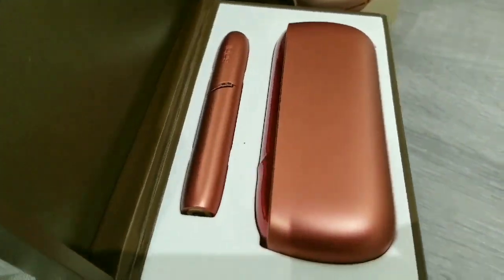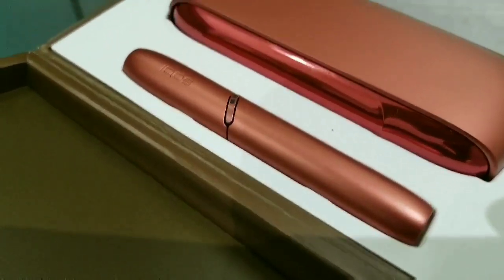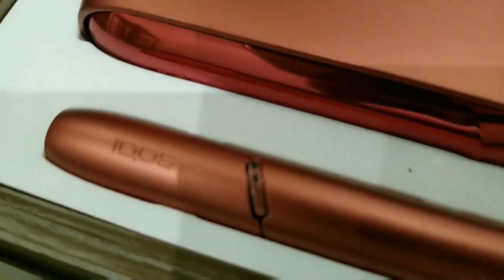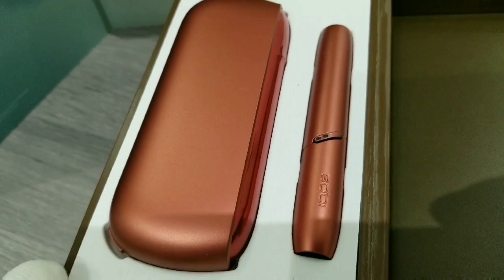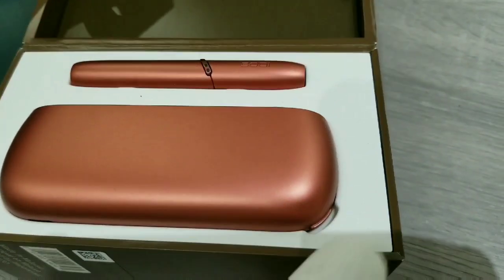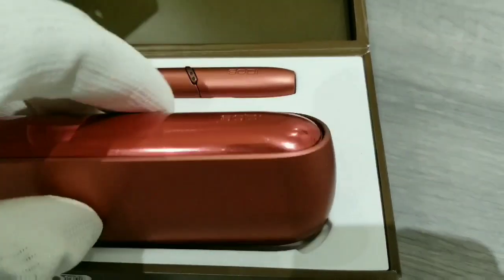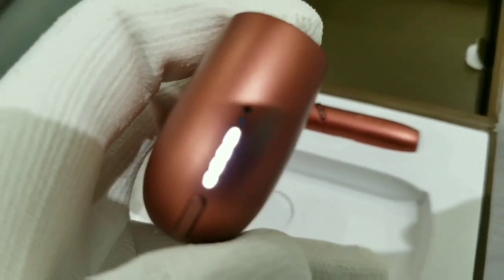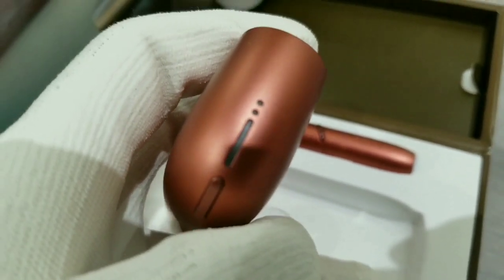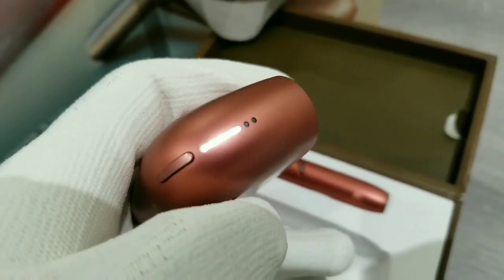I'm not going to go through a whole unboxing of the 3 DUO. Just know that the box is the same dimensions, the contents are identical, and the look, feel, size, weight, and pretty much everything else on the IQOS 3 DUO is the same as what you're probably used to on the IQOS 3. The only difference is the two indicator lights.